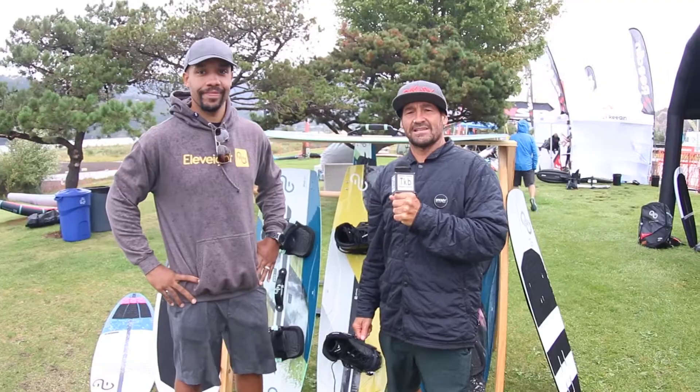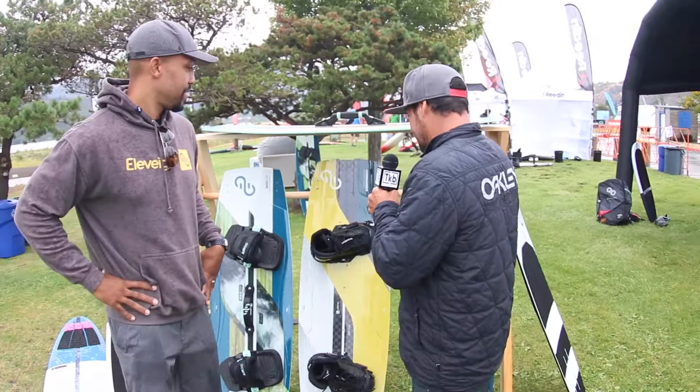Hi, this is Alexis from the Kite Border Magazine. We're here at a little rainy but much windier day at AWSI. I'm here with Kevin. Good to see you, man. Elevate, you've got some great looking twin tips this year. Let's walk through them.